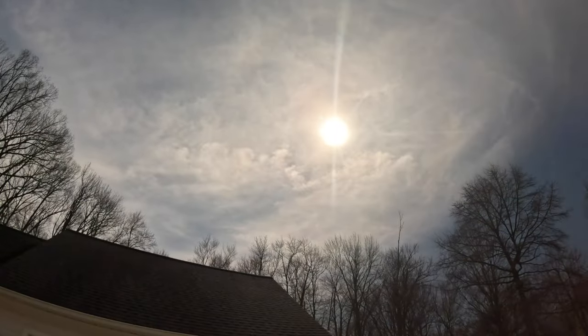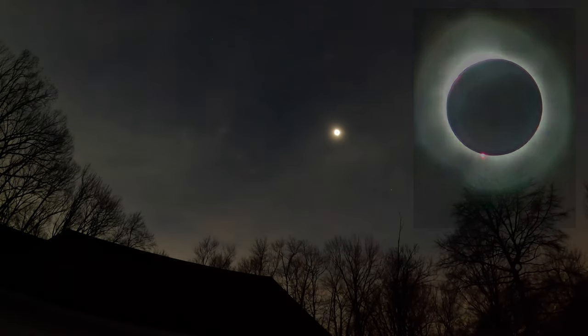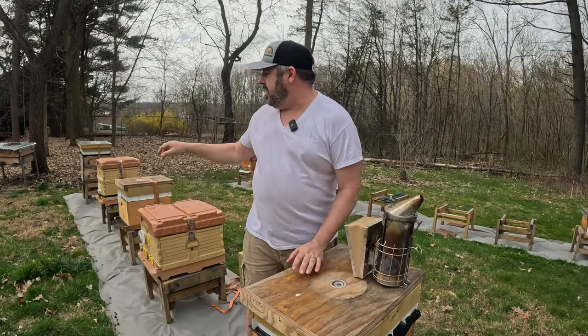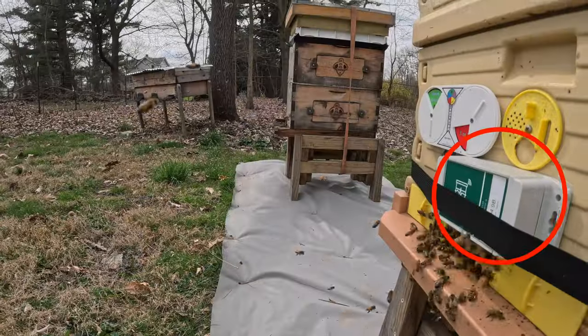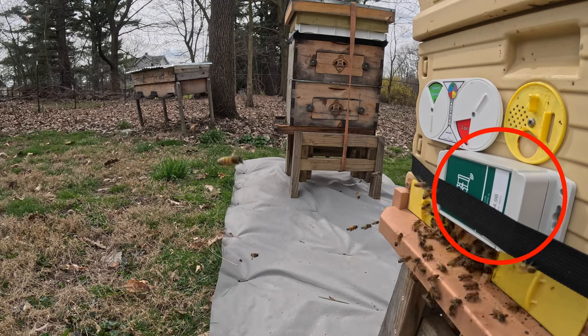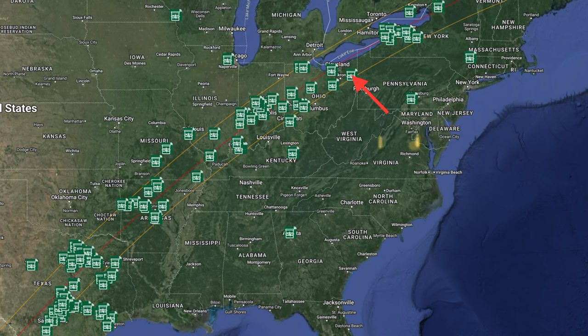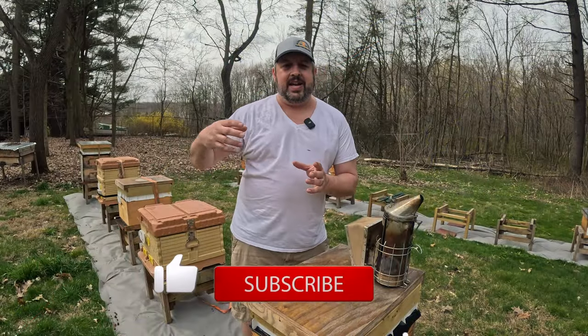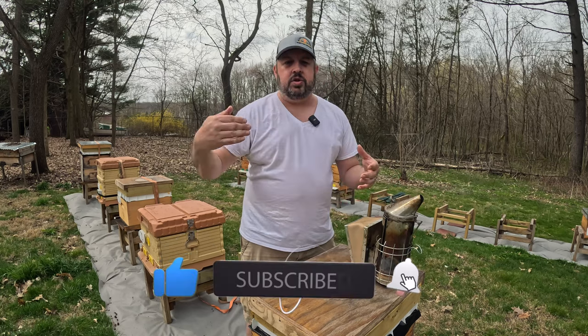Yesterday we had that eclipse, and I'll put a little image up in there — super cool. My one colony down there, one of the busier ones, has one of the bee-dars on it from Broodminder, so I'm really curious. That is one of the 200 locations that was selected. They are collecting data as far as bee behavior related to the eclipse.